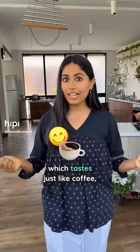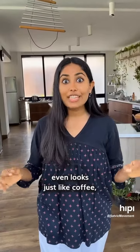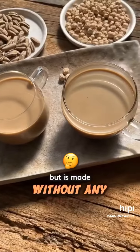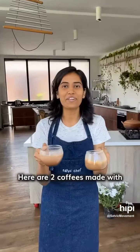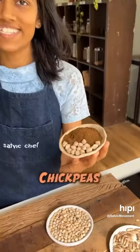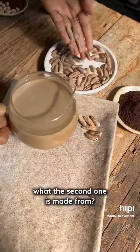Did you know you can make coffee without coffee which tastes just like coffee, smells just like coffee, even looks just like coffee but is made without any coffee? There are two coffees made with secret ingredients that will blow your mind. The first coffee is made from chickpeas — can you guess what the second one is made from?